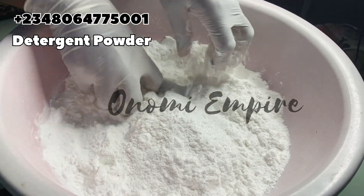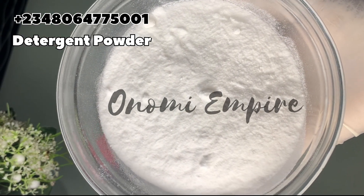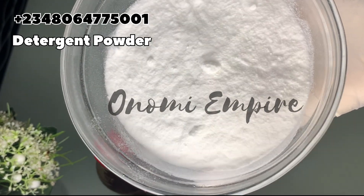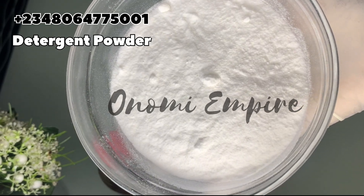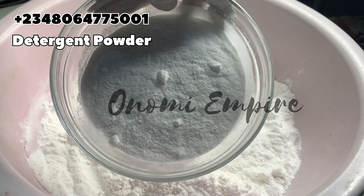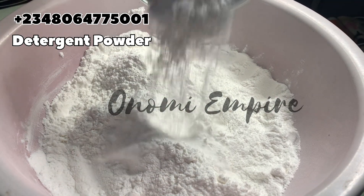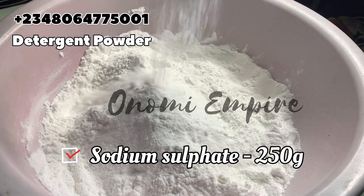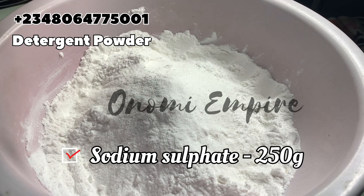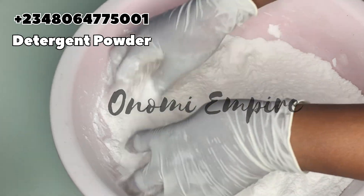The next ingredient is sodium sulfate. Sodium sulfate will help improve the performance of our detergent powder — we're adding it to increase the volume and size of the detergent. It plays a very good role in the formulation. I'm going to drop all the measurements I used on the screen.